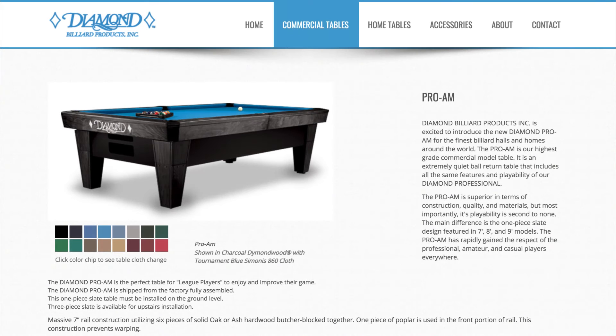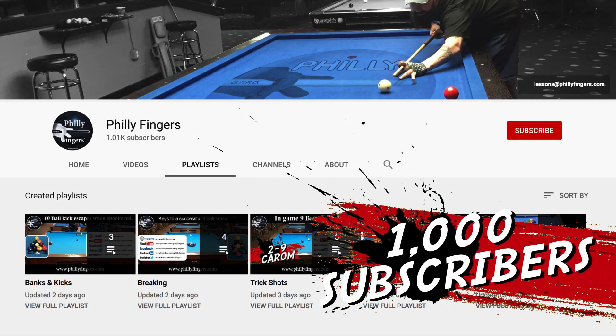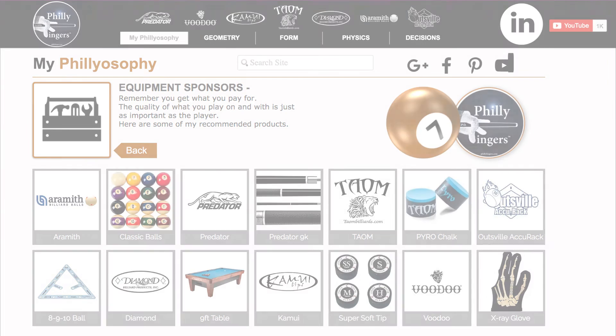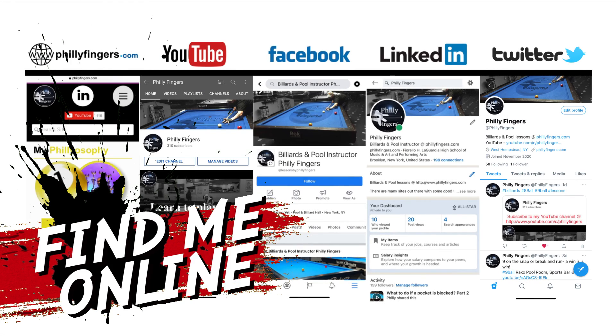Finally, whenever given the opportunity I prefer to shoot on a Diamond table — the best quality table I've found. Again, thanks to everyone for subscribing. Remember you can find the links to these products on my website, and if you have any questions you can find me online. Till next time.